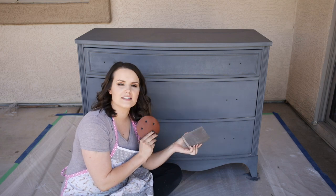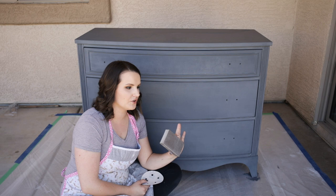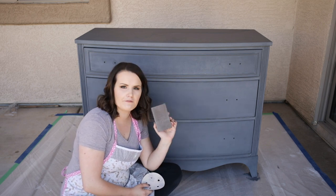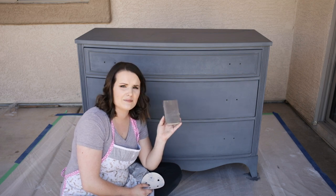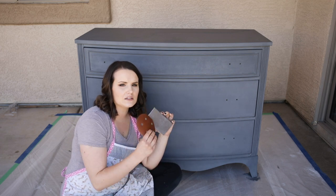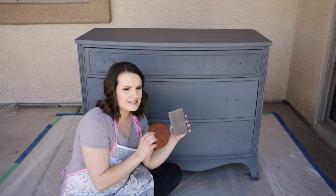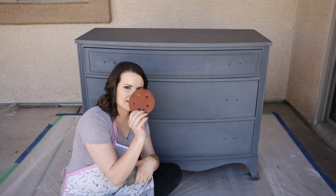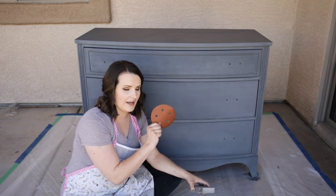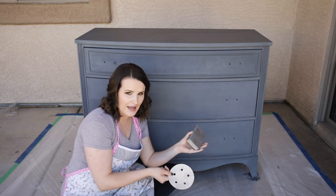I'm only going to use two tools to distress this piece. I never use an orbital sander because it overly distresses very quickly. I'm going to use a foam sanding block with a medium 80 grit — foam sanding blocks tend to be a little less coarse than the packaging says. I'm also going to use a very fine 220 grit sanding pad, and I'll use these together.